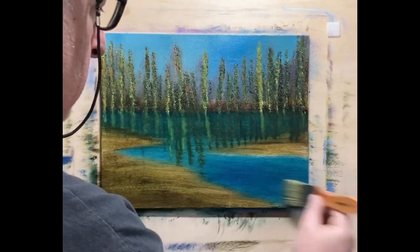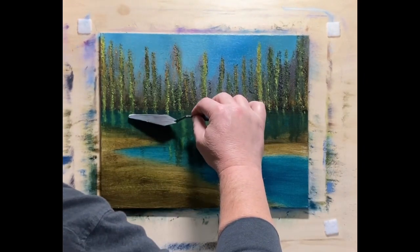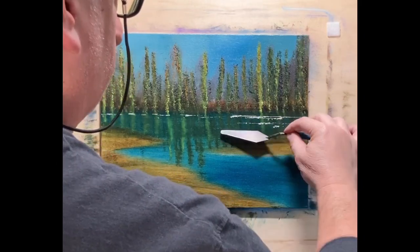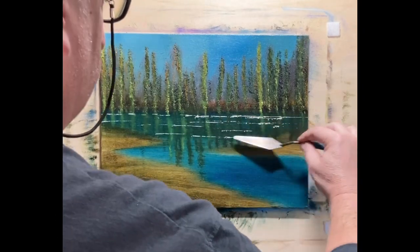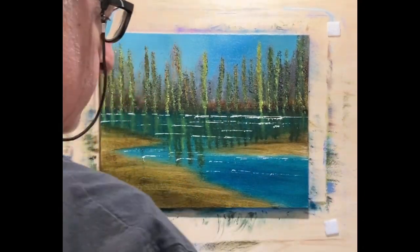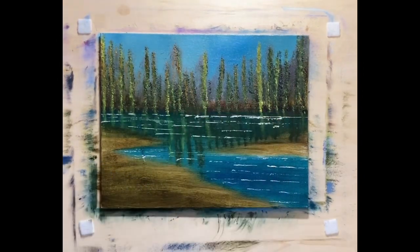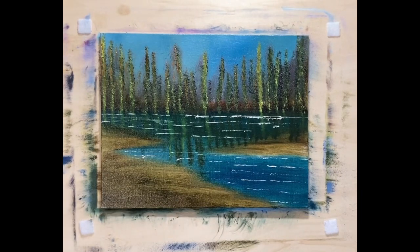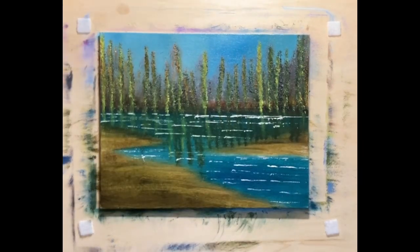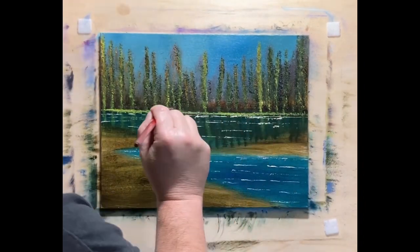Once I get the palette knife out and start putting in the water lines, all of a sudden it looks like water. I'm going to put a little bit of land — it'll be grassy — above the water line at the horizon and below the tree line. If you notice the dark theme to the painting, even the colors I put in that are bright, I dulled down. And look at all that green in the water on the top part — there's two distinct parts: much bluer away from the trees, and where the trees are it's going to be greener. Further away it'll be bluer because that'll be the reflection of the sky. Little details like that really help bring paintings together.